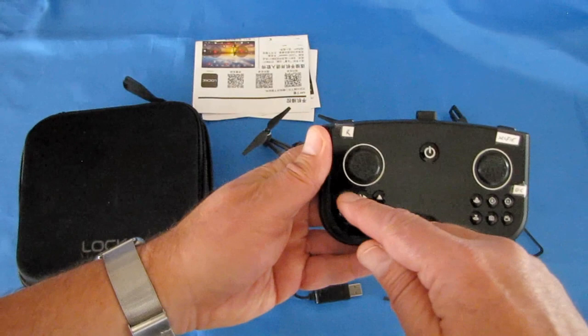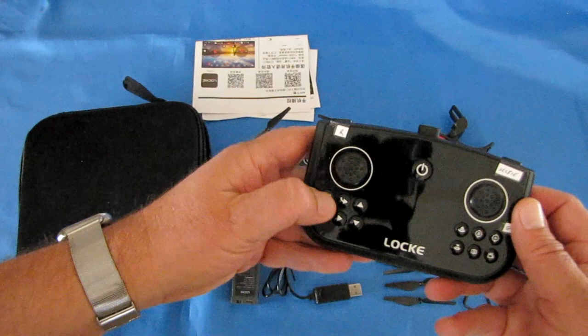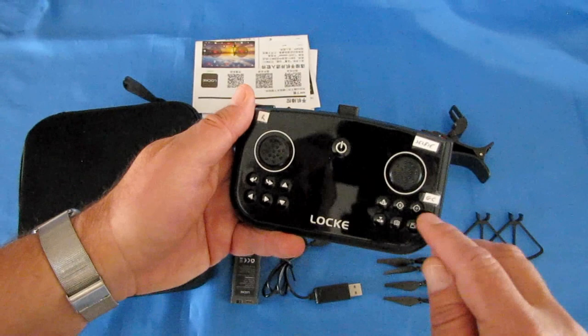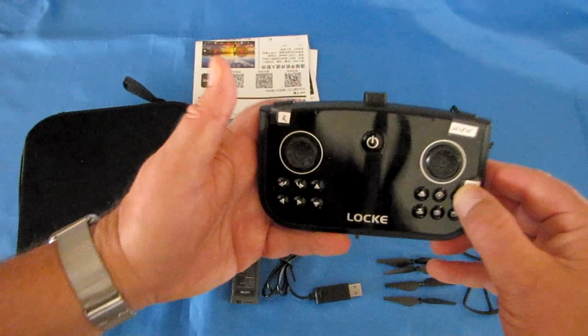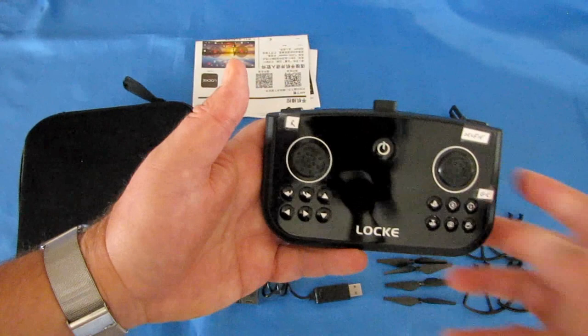Other buttons include yaw trim, throttle trim, pitch trim, and roll trim. On the lower right, this button is for gyro calibration — you need to do this before your first flight or the drone will not take off. Then you can do an automatic takeoff by pressing this button. If it doesn't take off, it means you haven't done your gyro calibration. There's also automatic landing.